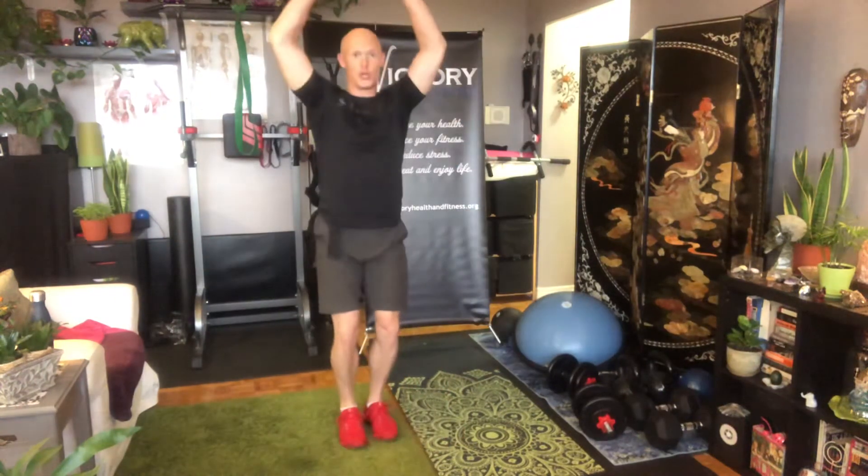Floor touch jumping jack. So it's basically a jumping jack with a low floor touch squat movement. What you're going to do is arms and legs together, you're gonna squat down, touch the floor, then you're gonna go up into your jumping jack.